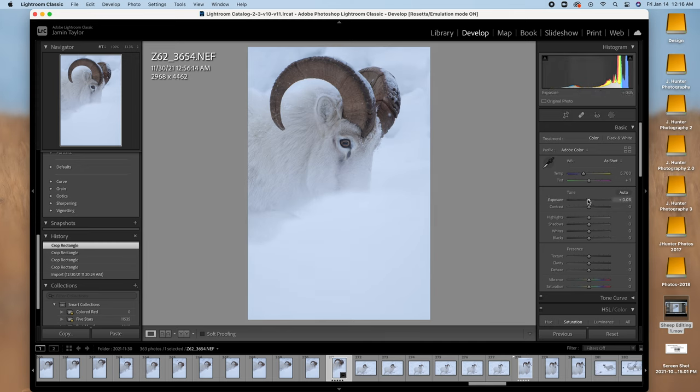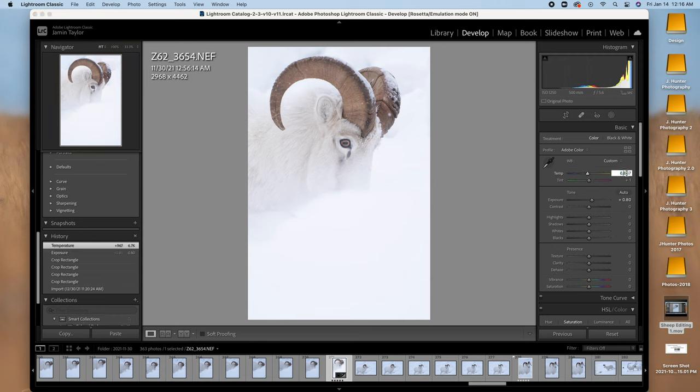Now I'm going to boost my exposure — I think I'm going to go up something like 80. I want to do really high key; I really want the focus to be on the horns and on the eye. That's my main focus for this one. Next I'm going to adjust the white balance and raise this to right about 6650 — I think that looks good. Because these sheep aren't white, they're more of a cream color. They get dirty, and so they stand out from the snow, and I want to show off that cream color.